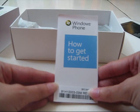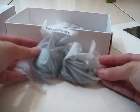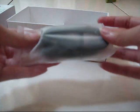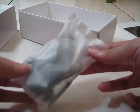This will be the user manual and warranty statement. As you can see, it's a Windows Phone — 'How to get started.' Here's the charger, the USB port, the smartphone, and the stereo headset.